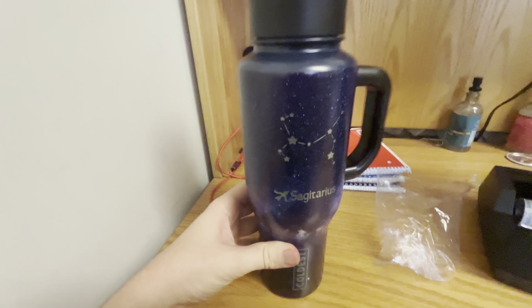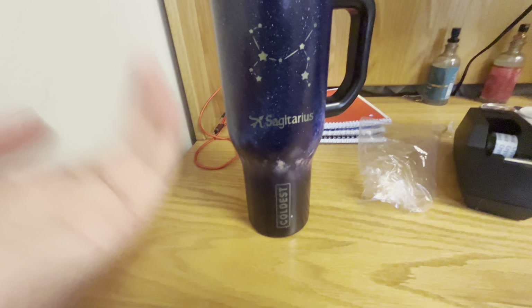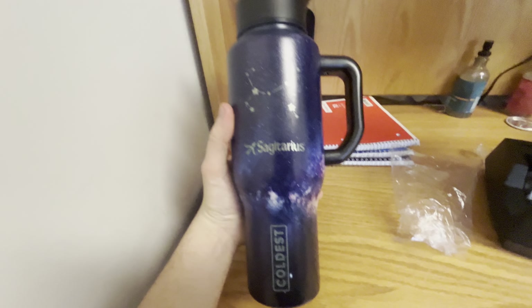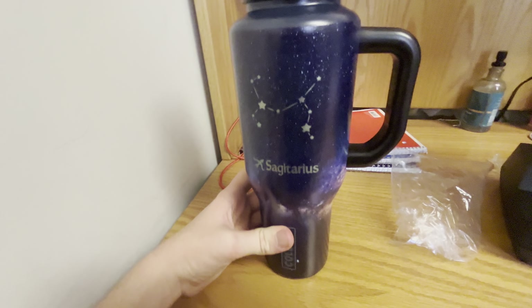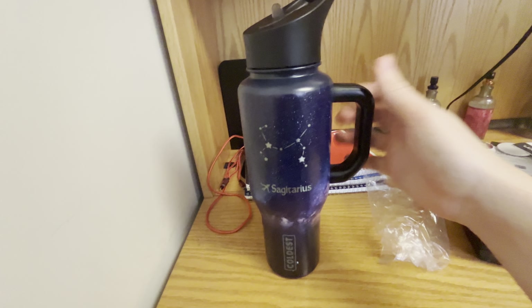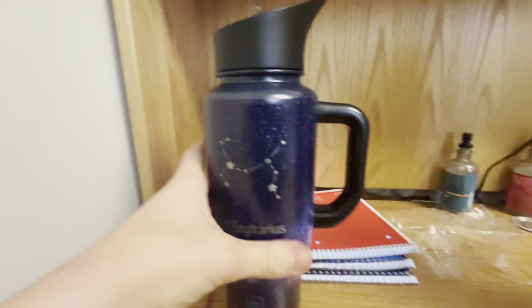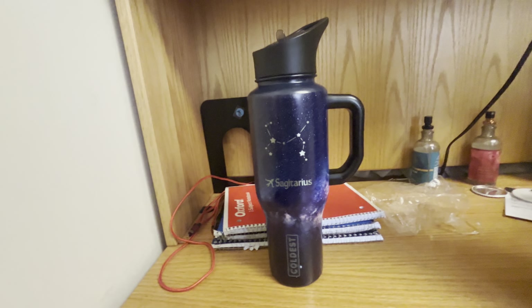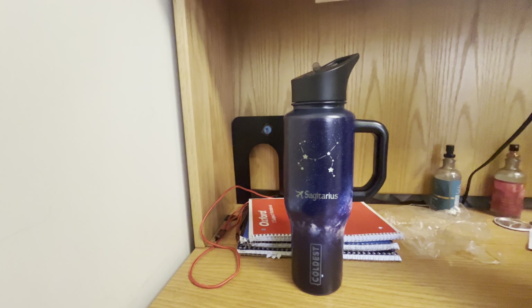At some point later today I will fill this up with water, put ice in it, and whatever else, because I will be taking this with me to my college classes. You need to stay hydrated, folks. So that is going to be it for this video. You can get 10% off your Coldest Water Bottle order by using the link in the description down below.